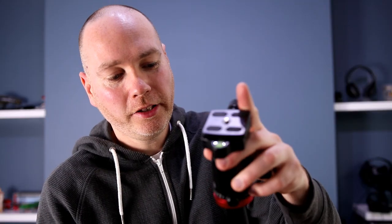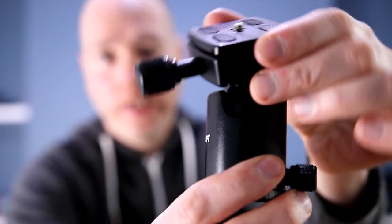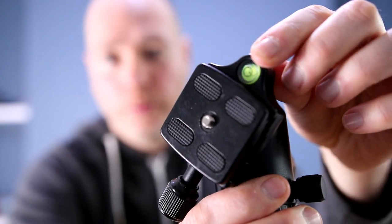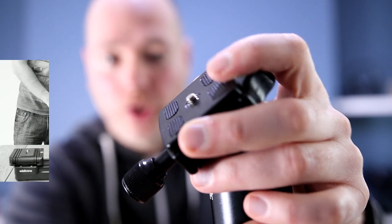Here's the detachable head — it just sits on top. The head itself is highly adjustable; it's one of those that rotates quite freely and then you can lock it in place. It also has a spirit level so you can get it nice and level.